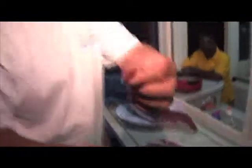Sashimi! If you really want to taste it, you can just taste a piece like this. Very nice. It's going to be even better with all the spices.